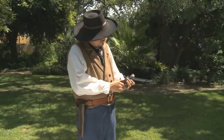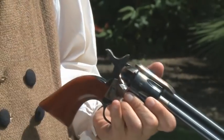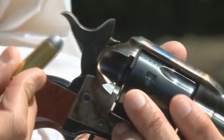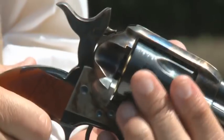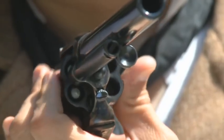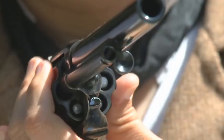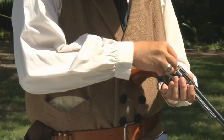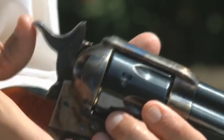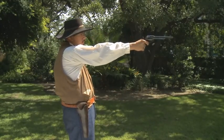Now let's load it. Open the loading gate. The hammer is half-cocked so the cylinder turns freely. Insert a cartridge. Turn the cylinder so it skips a chamber. For safety, many only loaded five cartridges so the hammer would rest on an empty chamber. Load the remaining cylinders. Close the loading gate. The Colt Single Action Army is now ready to be fired.